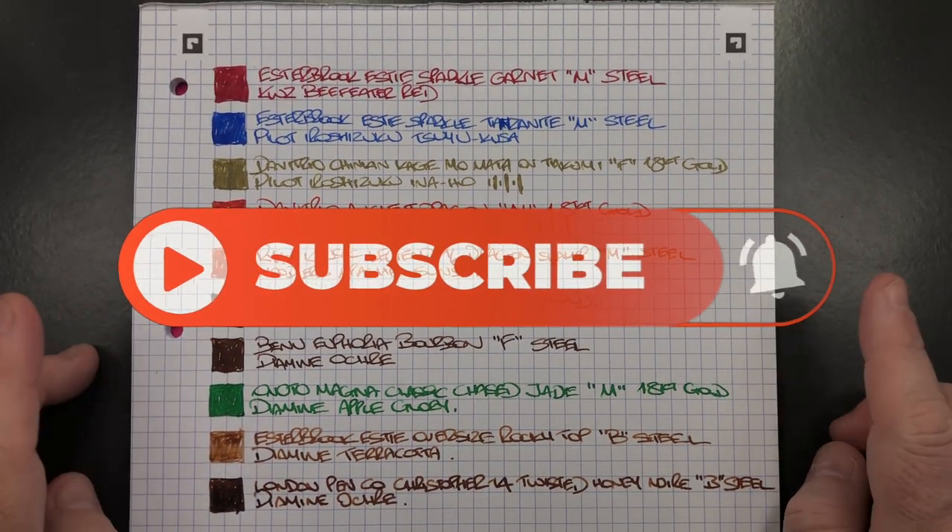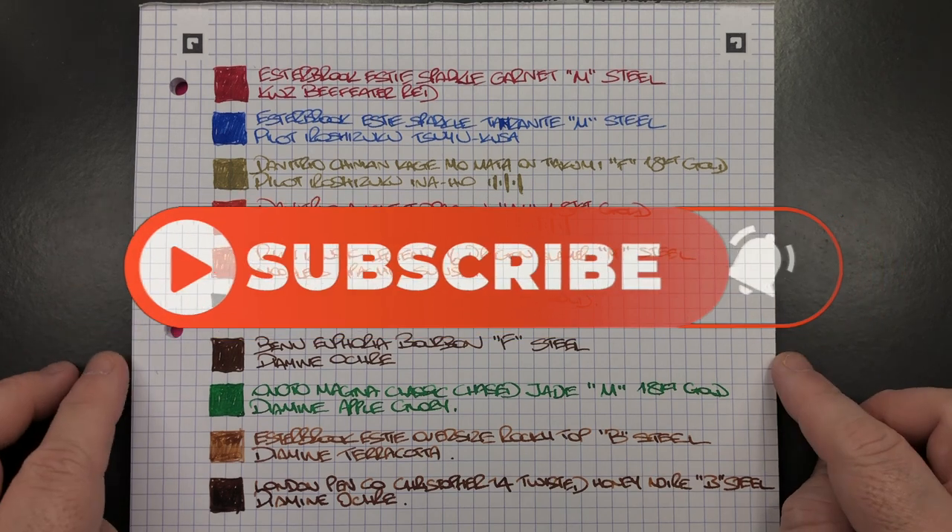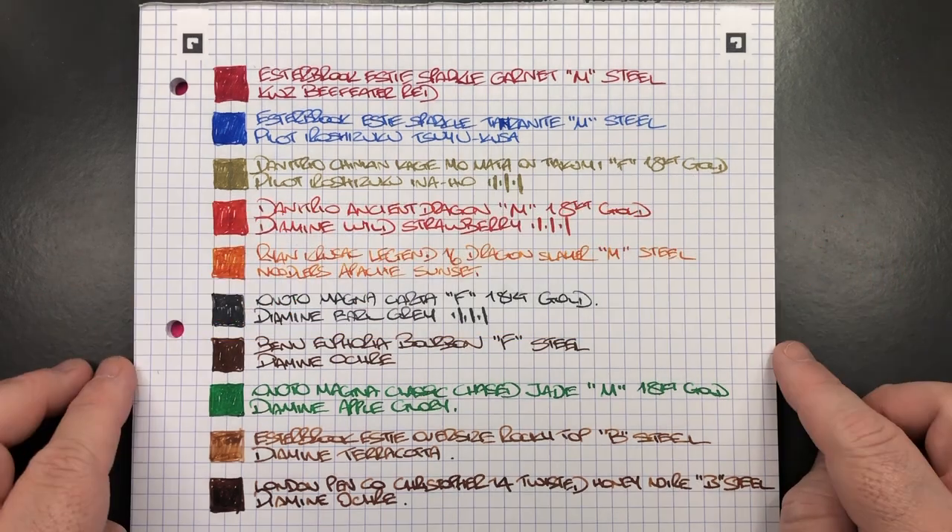So there you have it — that's my currently inked pens for this week. Thanks for watching. Please like, comment, subscribe, and I'll see you on the next pen video. Bye bye.